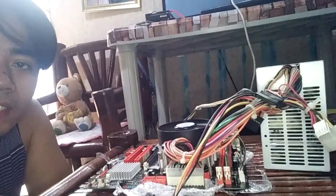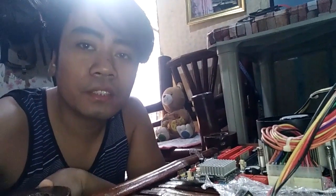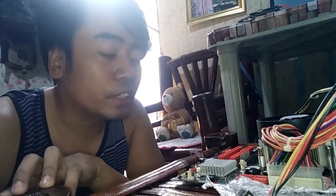Kung magpapalit kayo ng motherboard, testing nyo muna sa labas — gaya nyan — bago nyo ilagay sa casing. Yun lang yung tip.